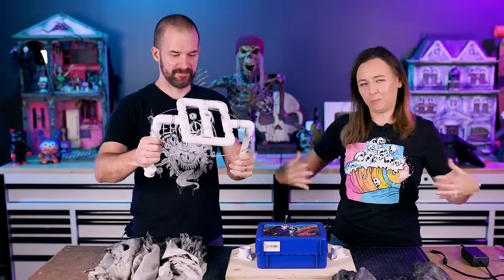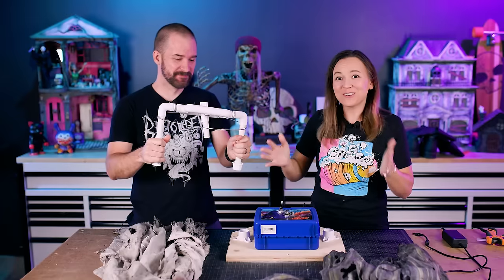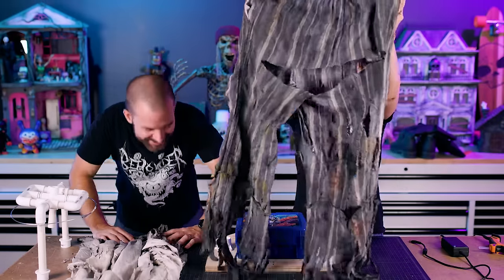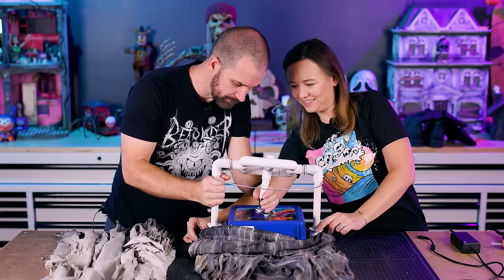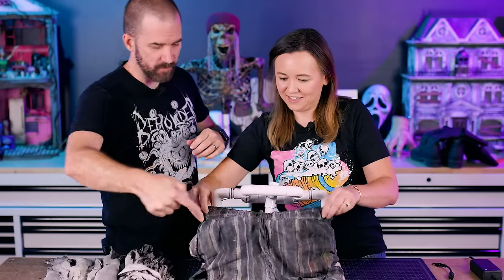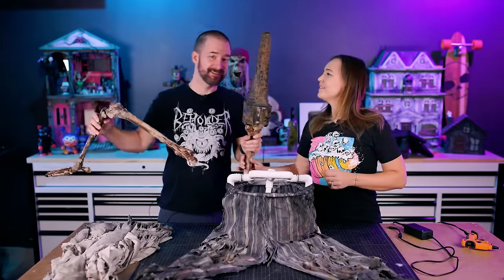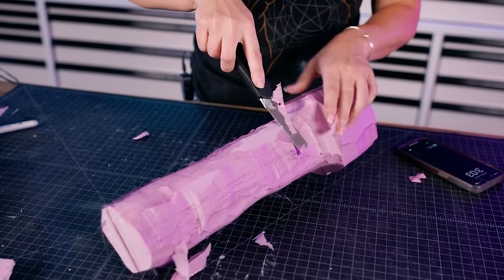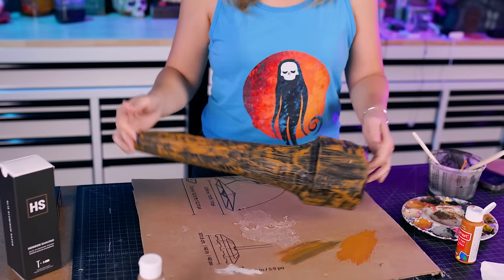We gave him a waist — it serves dual purpose so his pants don't get caught up in the mechanism. We cut a hole so it could fit over the PVC, with a wire around the waist so the pants can sit over it without interfering with the motor. We made a peg leg — we took some pink foam, made a big rectangle, carved it into a peg shape, and Jamie gave it some really cool paint. Now our pirate has a peg leg!